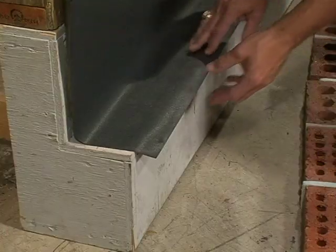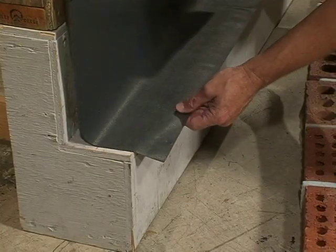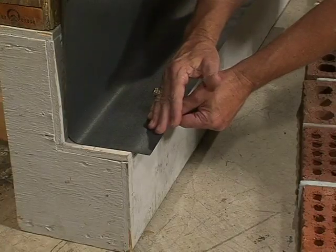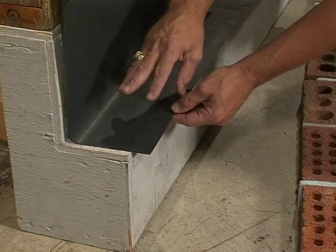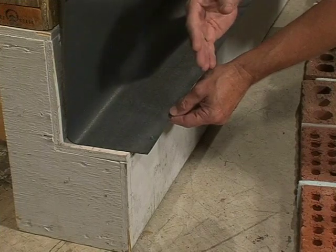Please notice how I purposely left enough of this flashing hang down so that it could extend through the wall. If you read the code closely, it mentions that it must extend to the face of the brick veneer and through it.